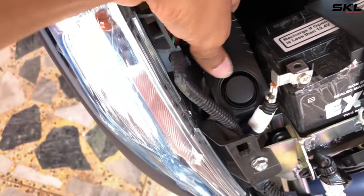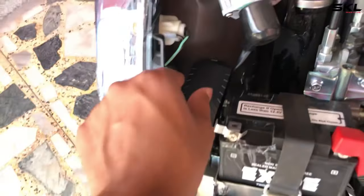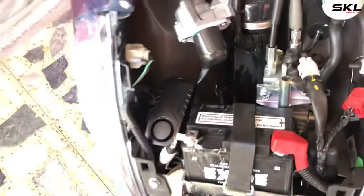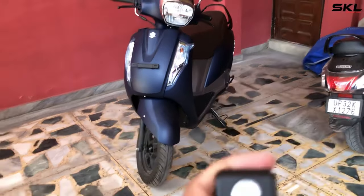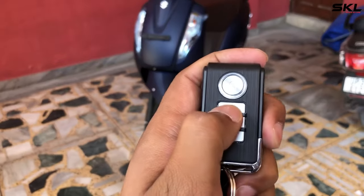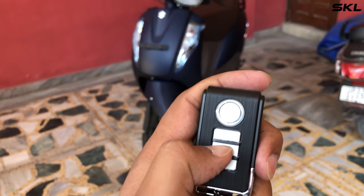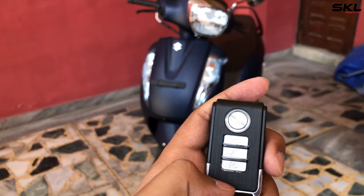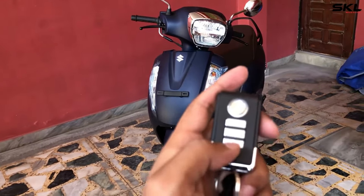Friends, you don't need any wiring connection — no wire needs to be installed. Let's check if the remote is working. This is our unlock button. You can change the tone, you can set the tone to low or high — you can set the alarm tone here.